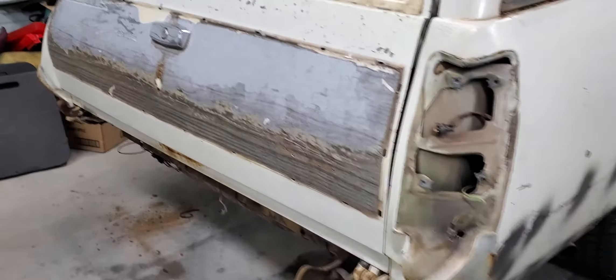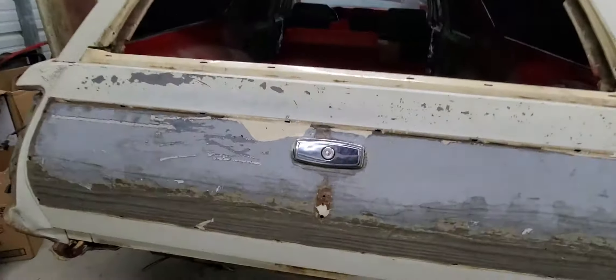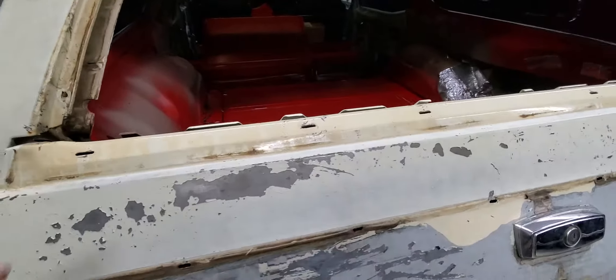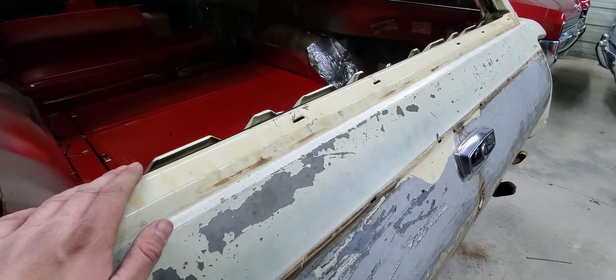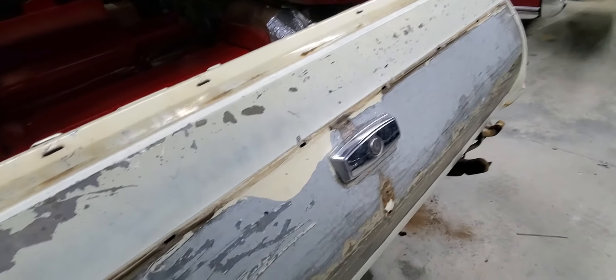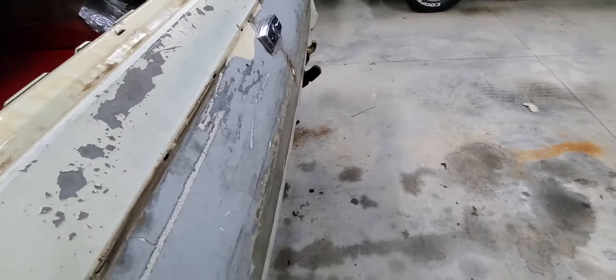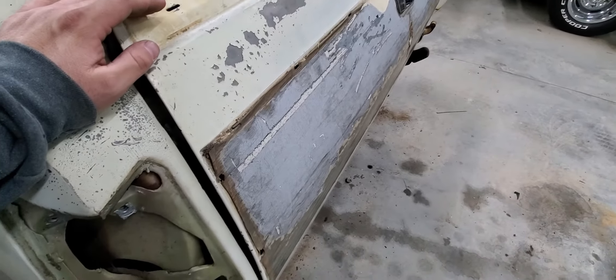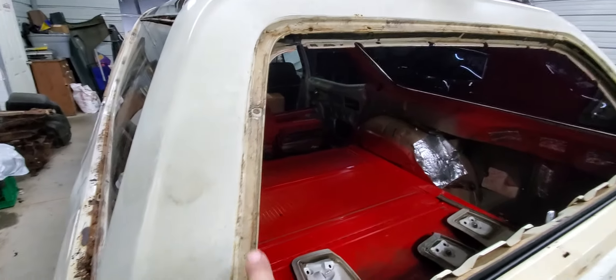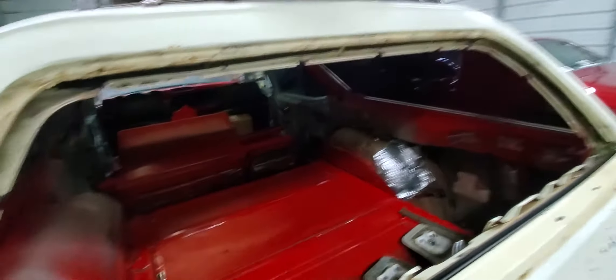Some of you need to know how to remove tailgate and rear glass trim on a 68 to 72 Vista Cruiser. This probably goes for a lot of different GM wagons because they basically all had the same shape on a tailgate. But in this particular instance, to get this chrome here off, you have to take out the entire window channel.